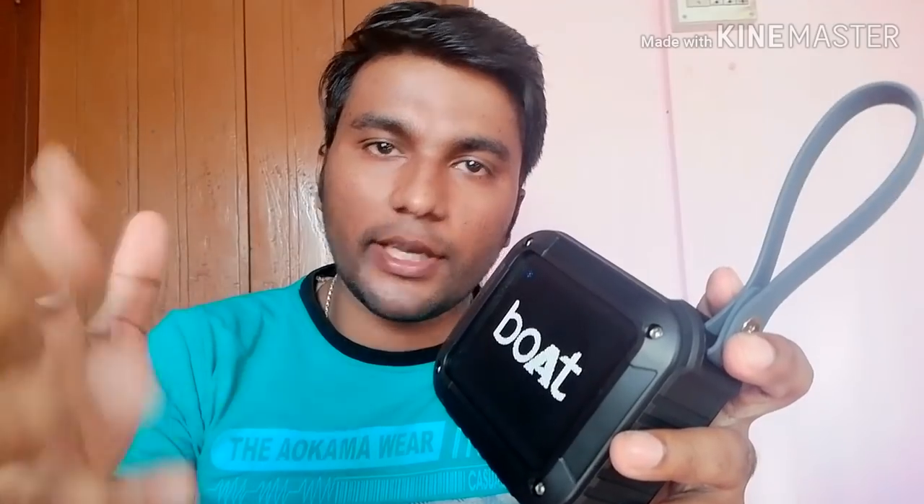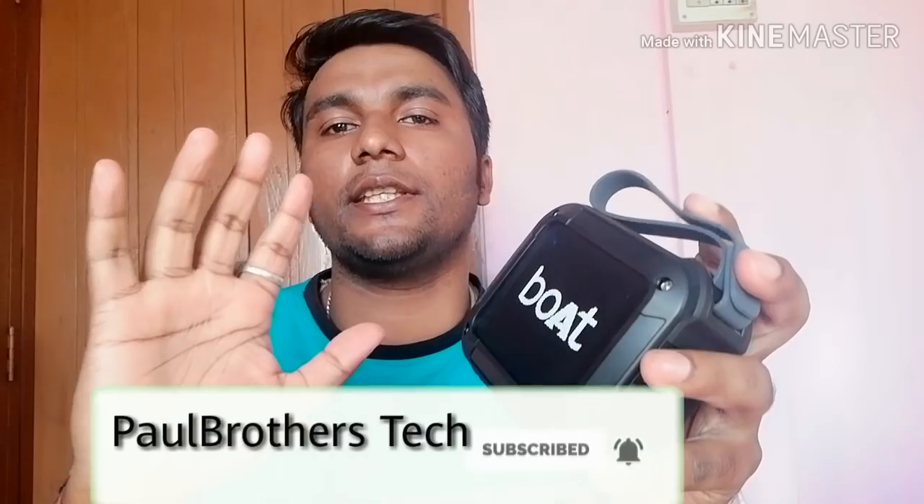To wrap up this video — if you like this video, please like and comment. When this video reaches a thousand likes, I will pick a winner from the comments and make a video showing how the giveaway is done, so you know it is genuine and not fake. Share this with everyone.